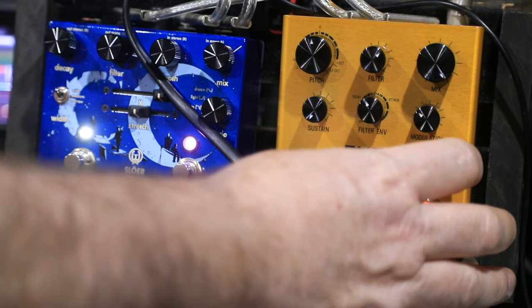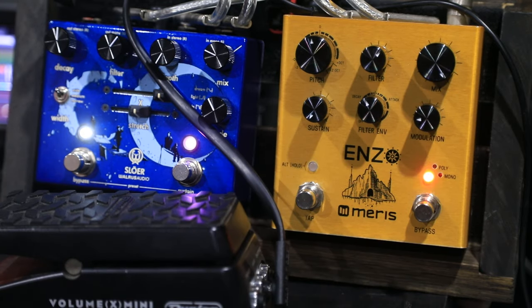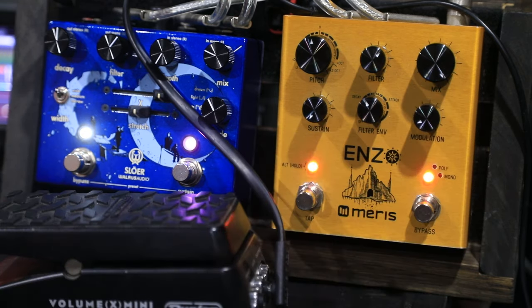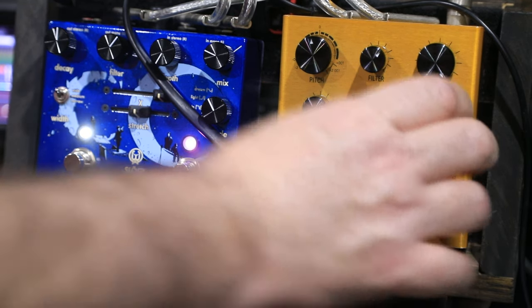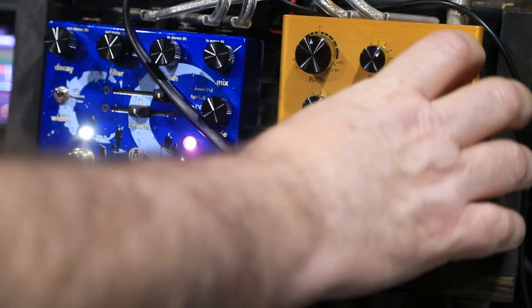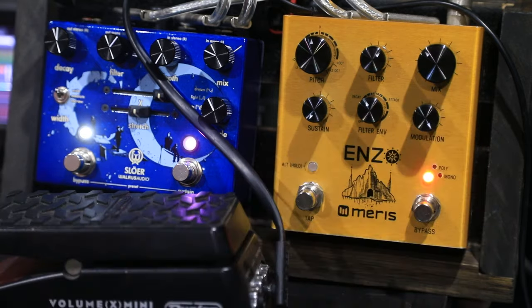Then as if that's not enough, you can also adjust the length with this knob and the alt button. Hold the alt button in and bring it almost all the way down and it should give you just one repeat — though two is actually the lowest I can get it. It's actually one repeat for each delay line. If I knock that back to mono it should still just give us one. And then all the way up is infinite repeats.